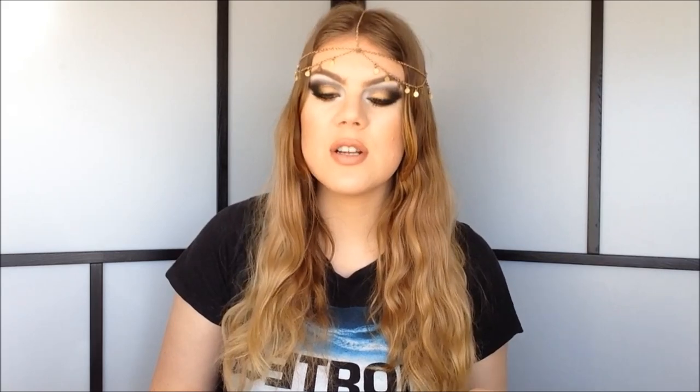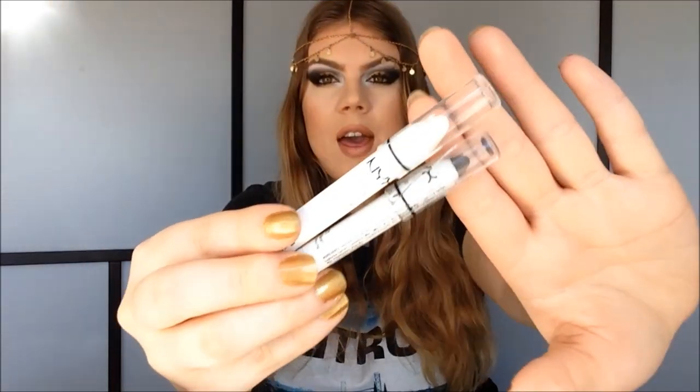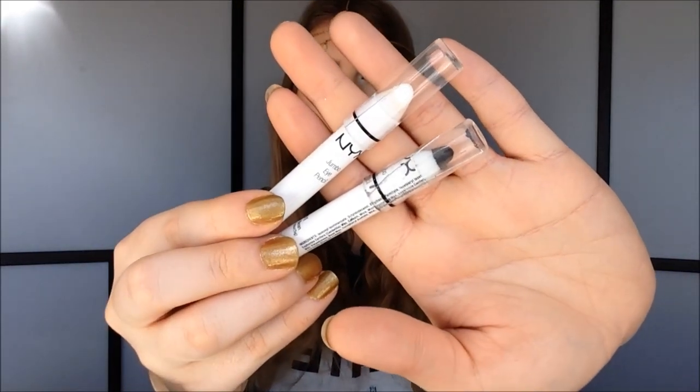Hi, it's Emma Nargo. Today I'm going to do my NYX Face Awards 2015 contest entry. I'm doing this look — not only a makeup tutorial, but I'm also going to show you six different ways that you can use your jumbo pencils. I have milk and black bean, and this is today's look: a very dramatic gold and black smokey eye, also using my NYX eyeliner in Glitzy Gold.